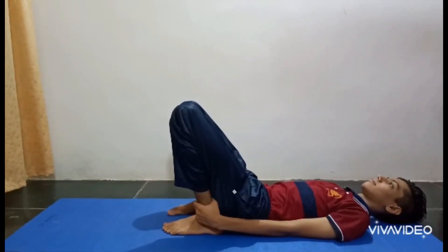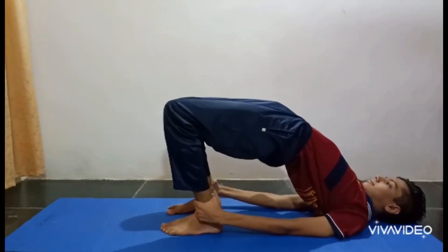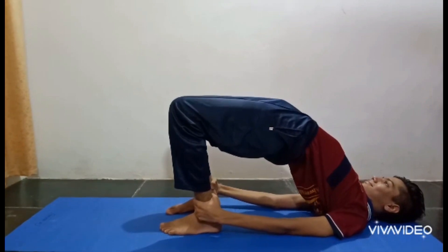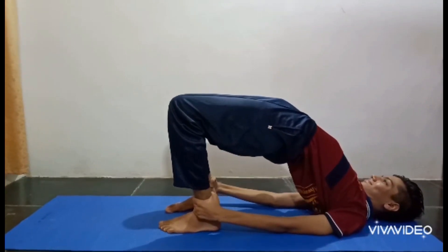With inhalation, raise your back in a relaxed manner as much as you can. Maintain this posture for about 10 to 30 seconds.